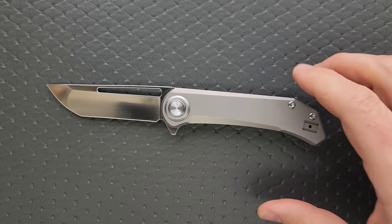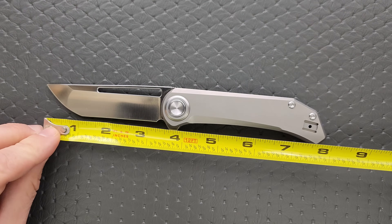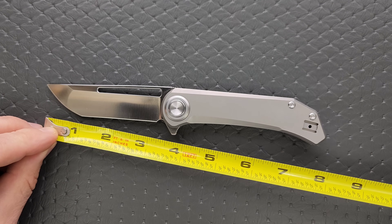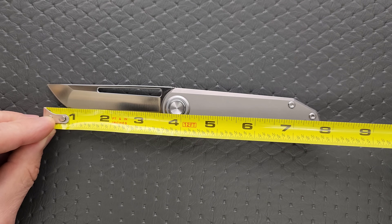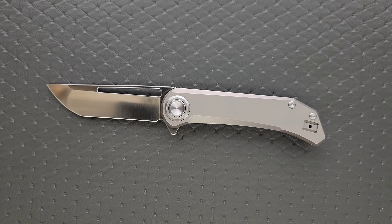Let's go ahead and get a measurement of this knife. Overall length is coming in at about eight inches — it is a full size knife. Blade length is coming in at 3.35 inches. Cutting edge is coming in at three and a quarter.